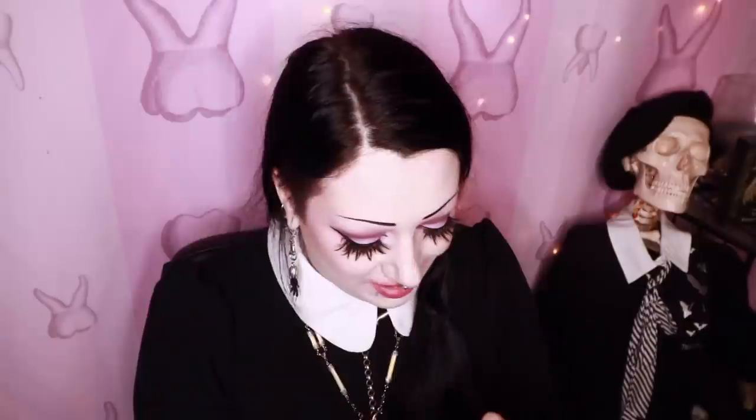Okay, so that was box number one and I very much enjoyed it! Box number two is The Dead of Winter! This looks fun. Right on top, calling to me, we have a Frozen Churchyard Curious Collectible Pin. That's very cute! It's like a little graveyard with some trees and some bats.